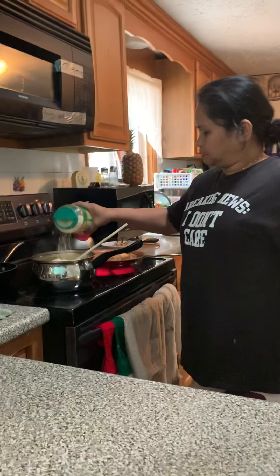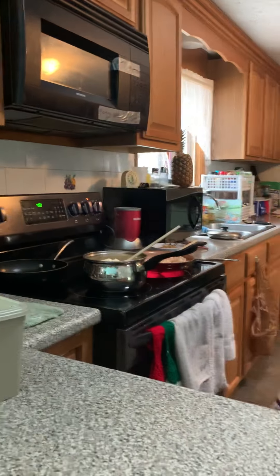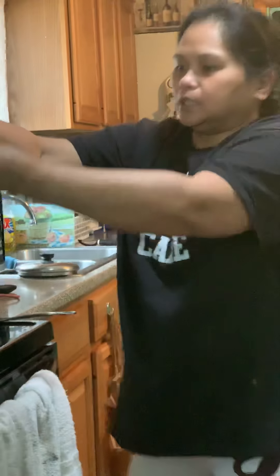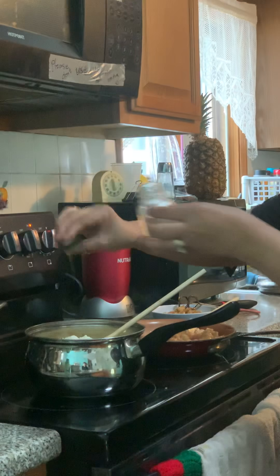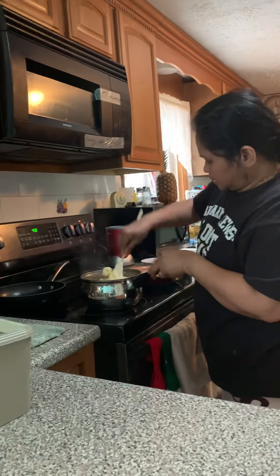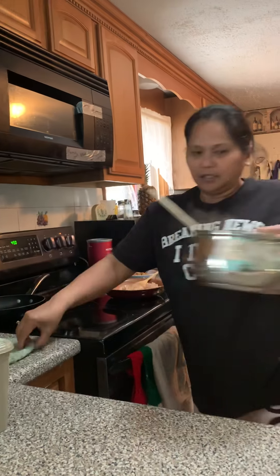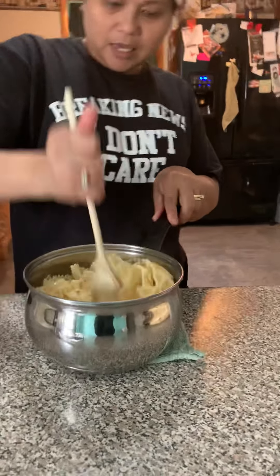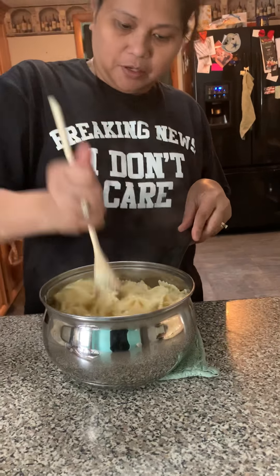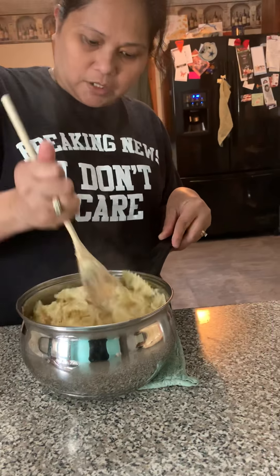And we're gonna add about a half tablespoon of salt and black pepper. I'll stir it - the kids love this. So we call this 'kingdom pasta' - pasta with butter.